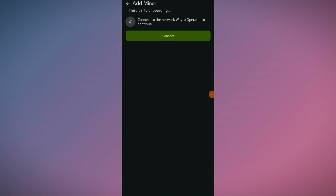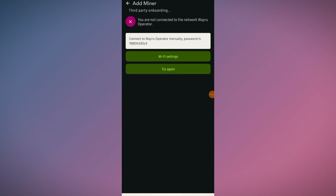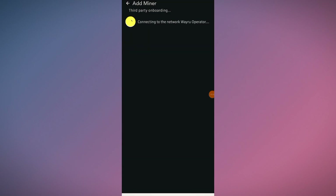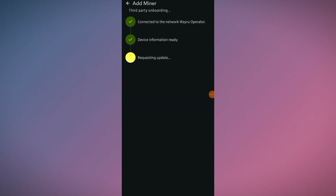Click on Continue. It says 'Connect to the network Veru Operator to continue,' so click on Connect. It's saying you are not connected to the network Veru Operator, so go to the WiFi settings — here you can see 'Veru Operator,' click on it, then tap Done and try again. Connecting to the network Veru Operator: successful. Loading device information. Device information is ready — we need to update the firmware to continue, so click on Start Update.